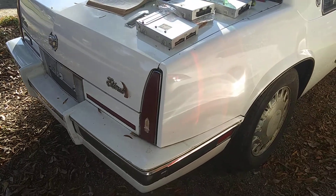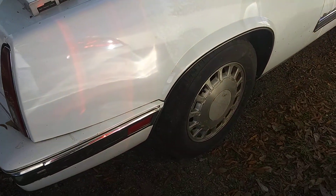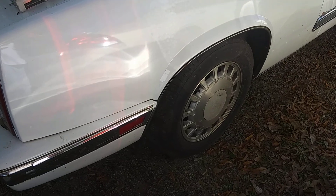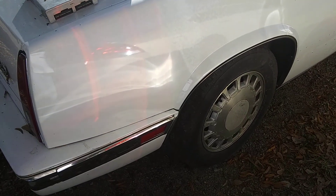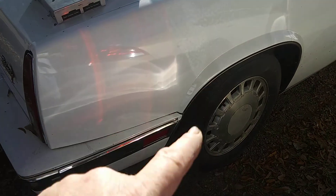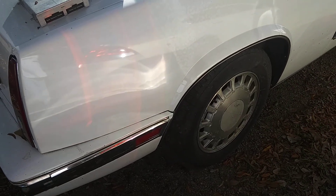This car has 80,000 original miles. It was parked a long, long time ago — 30 years — and I wanted to keep that 80,000 miles on it. On this Biarritz, I have also changed out the rims. The rims off a 1999 will fit directly on this '86 — good to know.